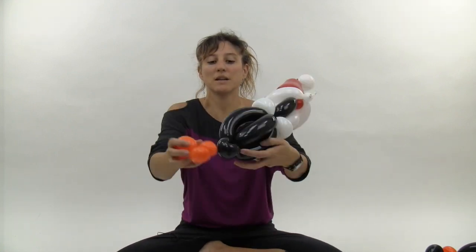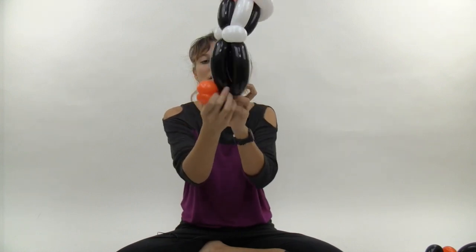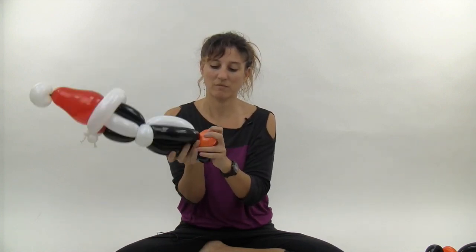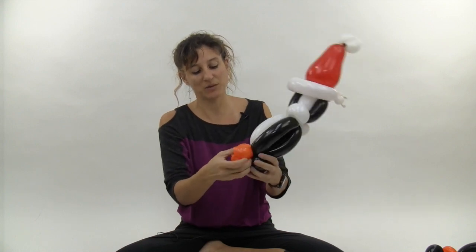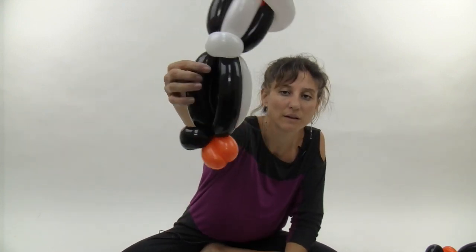Take the feet and pull them around the tail from the back to the front of the penguin. Twist them around each other to make sure they stay held in place — the little tail helps keep them right where you want them. That's the feet and the tail.